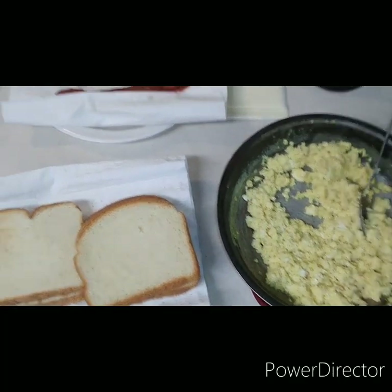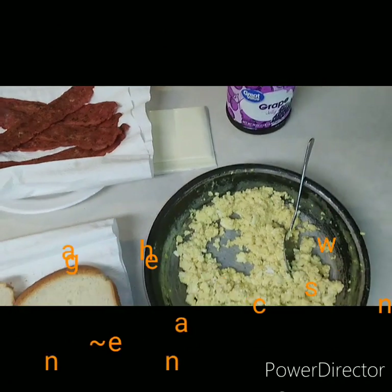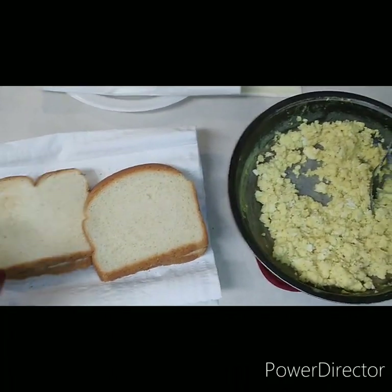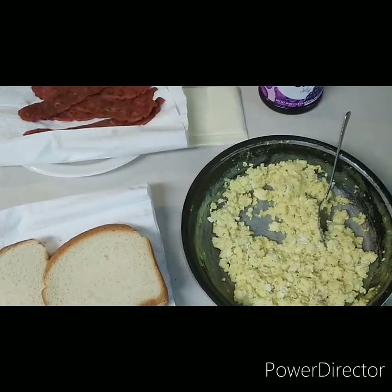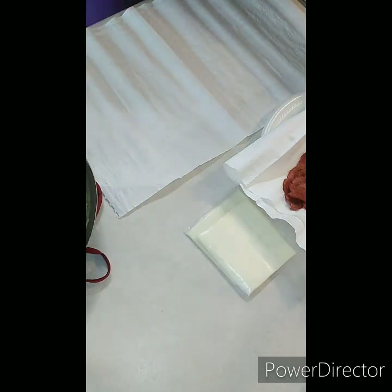Good morning fam! Today we are having something simple and quick — we are making a bacon egg and cheese breakfast sandwich. The eggs are already done, I lightly toasted the bread, our turkey bacon is done, we have two slices of cheese and some grape jelly. Let's get it put together.